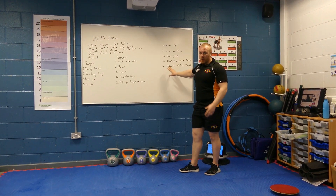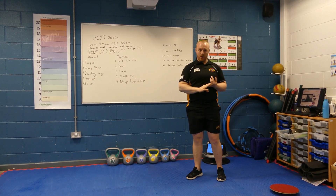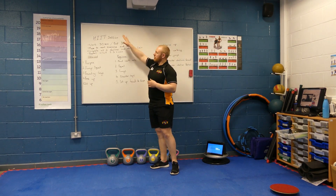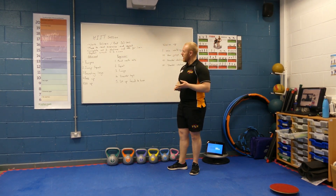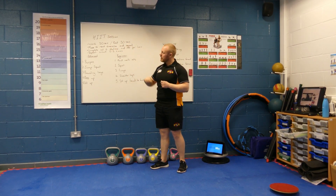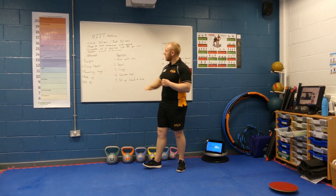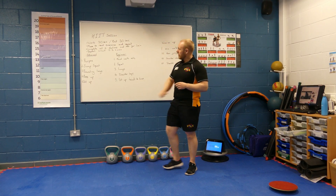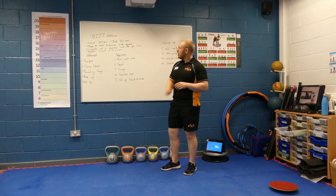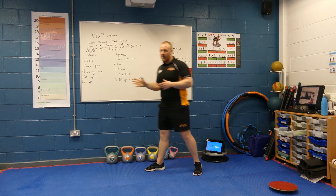It's really important that everybody does follow a warm-up so that we don't pull any muscles, that we don't injure ourselves and that we are ready to exercise. Today we are going through a HIIT session — a high intensity workout where you'll be working for 30 seconds, followed by 30 seconds rest. You'll complete all 5 stations and then rest for 1 minute. After your 1 minute rest, I would recommend repeating this circuit 2 to 3 times.